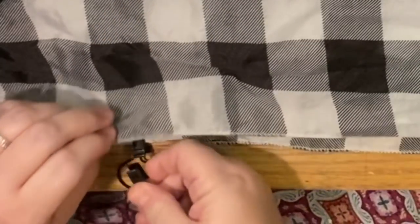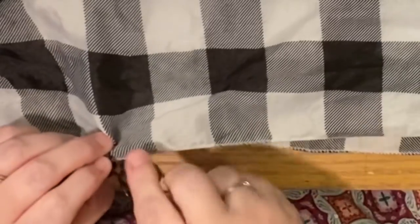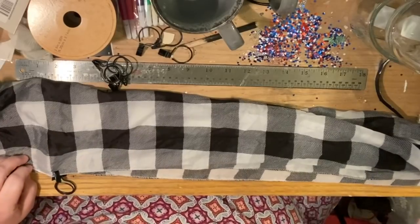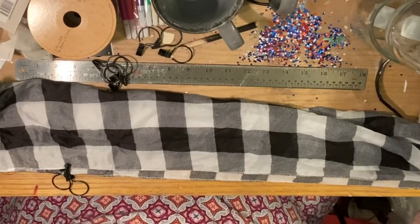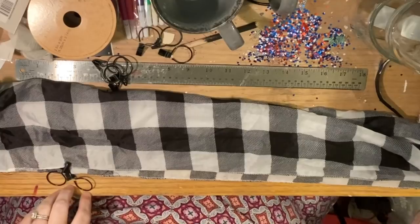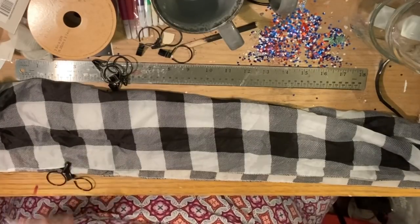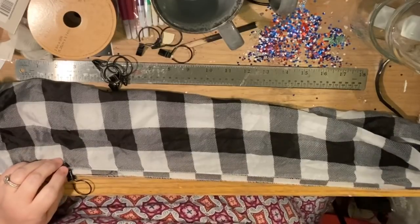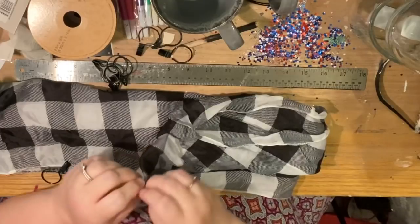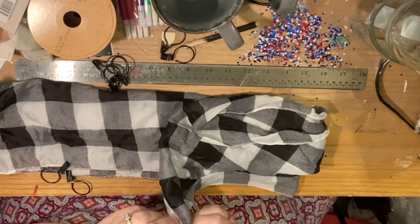How deep the clip goes into the scarf determines how low it hangs off the curtain rod. Obviously you can't do this method if your curtain rod is really close to your molding — unless you don't mind seeing the molding, which I don't. Now I find center and put one clip directly in the center where the fold was.